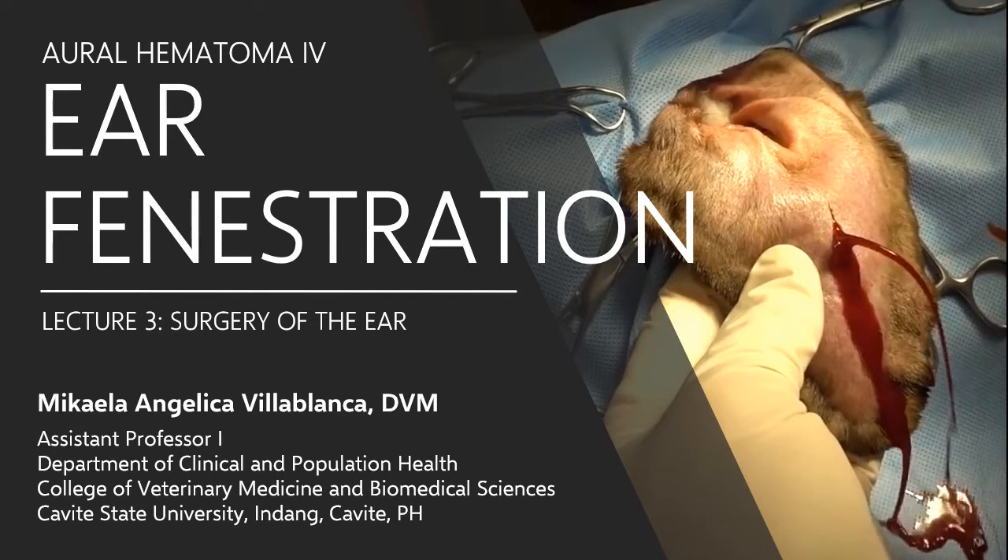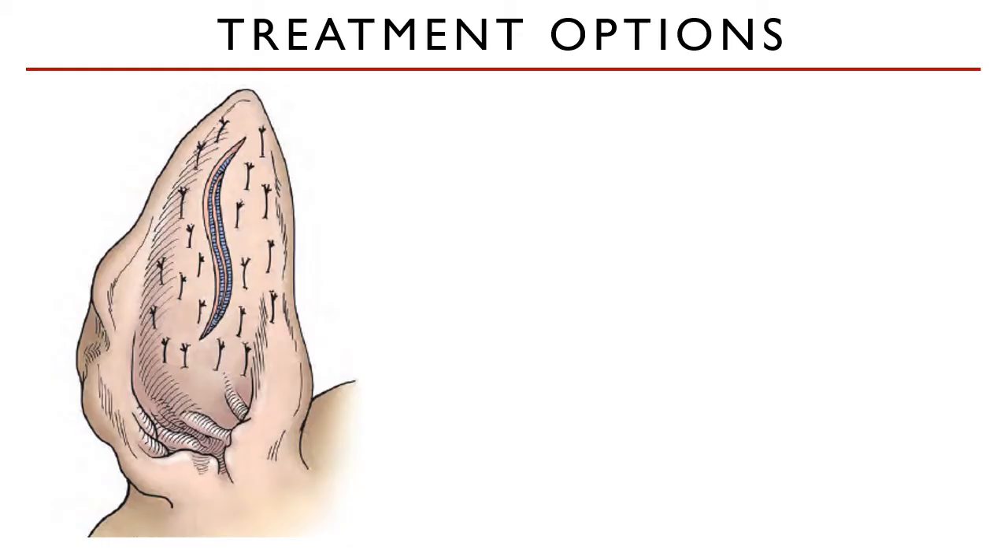How do we prevent recurrence? By treating the underlying condition that causes the excessive ear scratching. So far, the previous methods only satisfied one or two goals. The surgical opening of the pinna and the suturing of the skin to the cartilage hopes to attain all three goals.